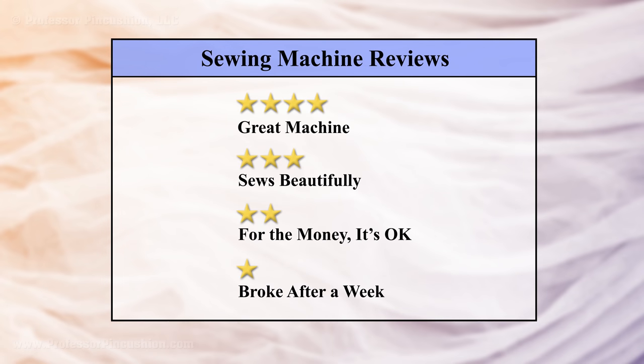Once you've chosen a machine you're interested in, start looking at the reviews. You can find reviews online, and this will give you a better idea if the machine is worth the money and if people tend to like it. What better way to know if a machine is good than to read the reviews of actual owners?